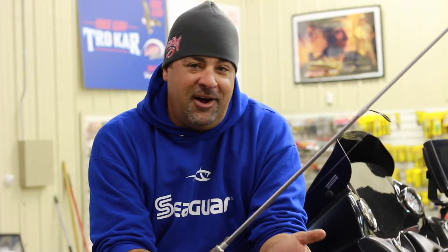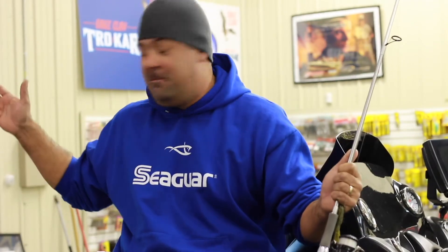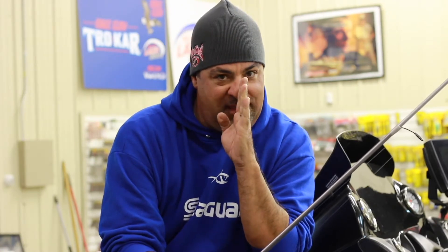Hey gang, you know if you're a hardcore fisherman whether you fish in a boat or you fish from the bank, the thing to me that is most important in fishing is your fishing line. This is my office right here and everything serves a perfect purpose from my electronics to my motor. Your fishing line is the one thing between you and what you are after.